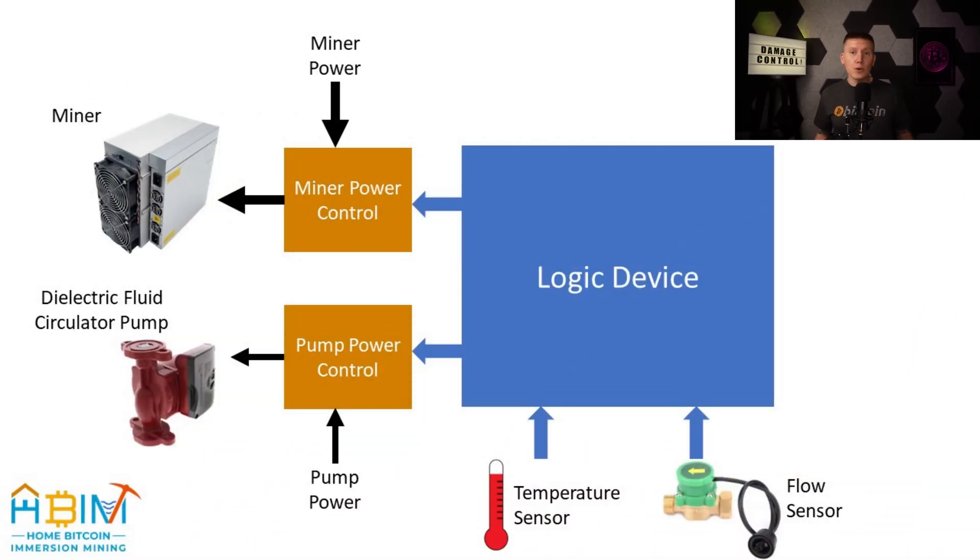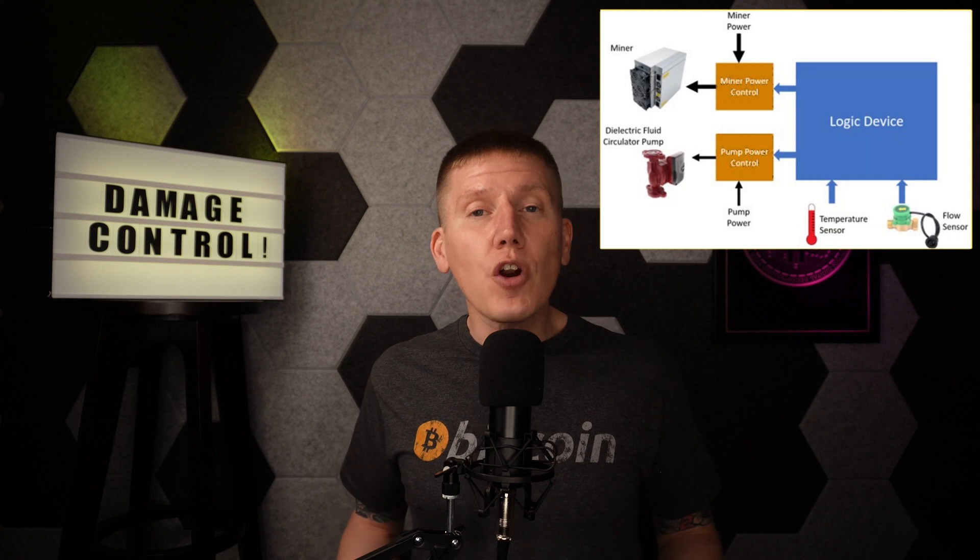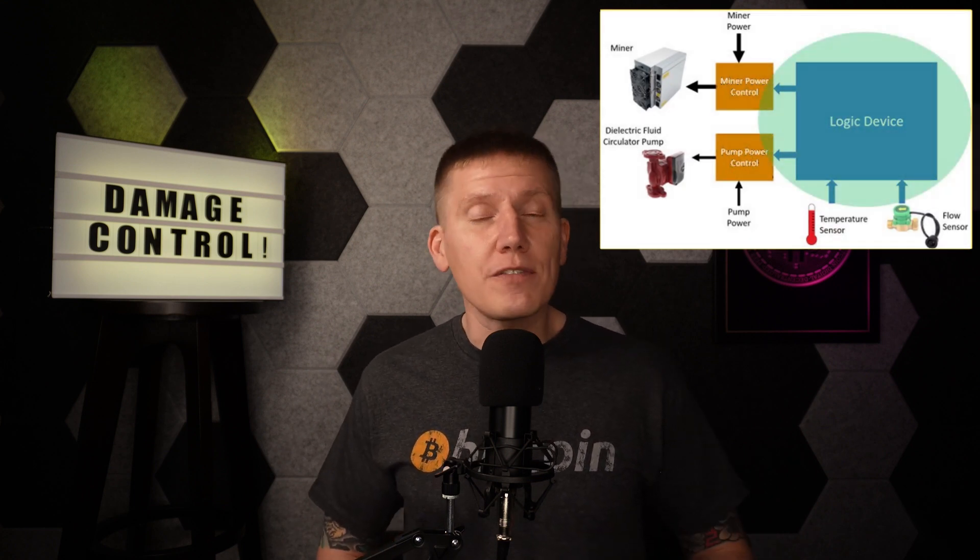Taking all of that information together, here is a resulting diagram for our miner control system. We have a temperature sensor giving us fluid temperature information, and we have a flow sensor giving us fluid flow information. We have something that can shut off the power to both the miners and the pump, and then we have some sort of logic device that's going to take all these inputs from the sensors and send outputs to the power controls. All of these components are going to have to work together, and that's the hard part of designing a control system. Often, these different components are made by different manufacturers, so you have to explore lots of websites, learning about different sensors and different controller technologies, which can be a little overwhelming.